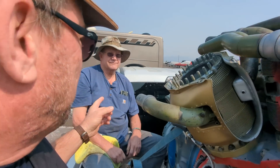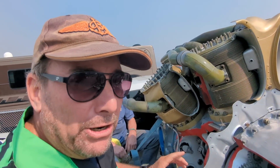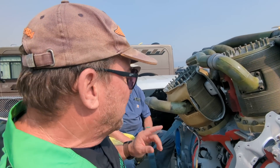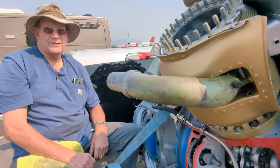We're a little smoked out here currently at the Reno National Championship Air Races, but check this out. This is Brian, and this is one of the best examples of a very rare engine — which aircraft was that, Brian?